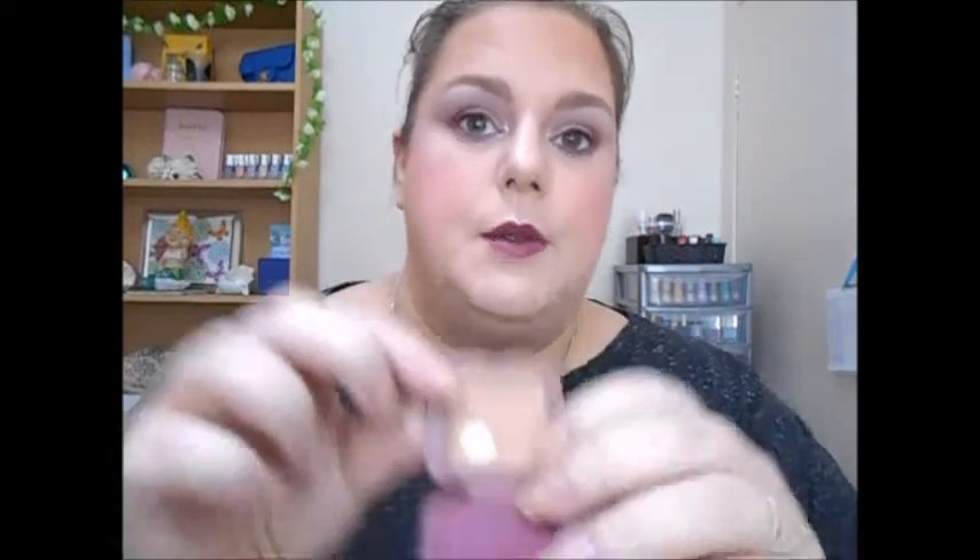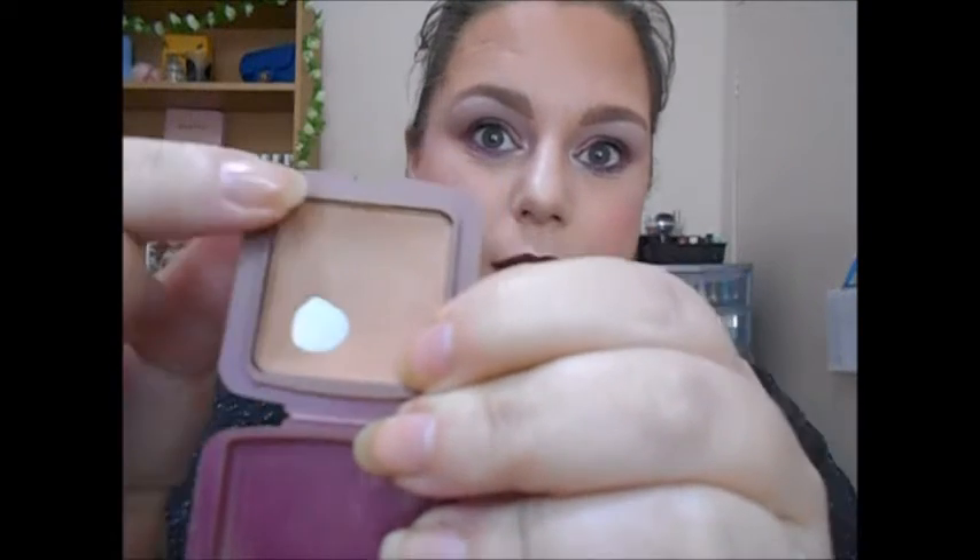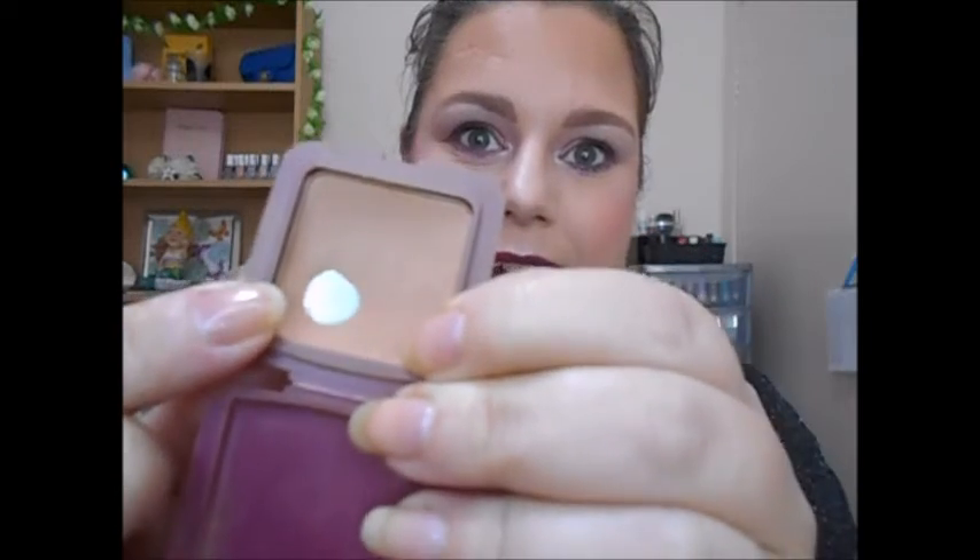The third item is my Hula bronzer by Benefit — it is only a sample size. My goal for this was to hit pan, which is what I've done down here — a sizeable pan. I wanted to try and use as much of this up as possible, but it's coming out of the packaging now and making an awful mess. I'm going to continue to try and use this because I really want to get it moved up and out of my collection, but it is taken out of the project pan.